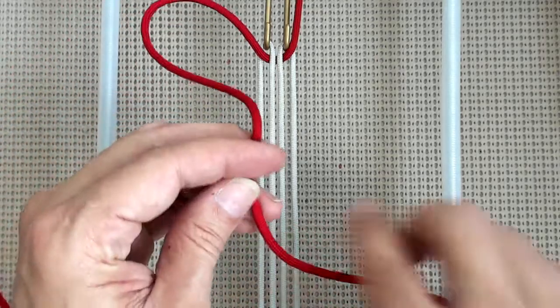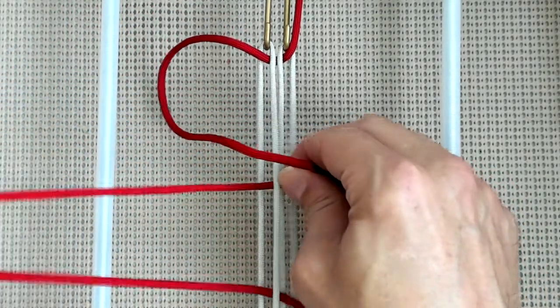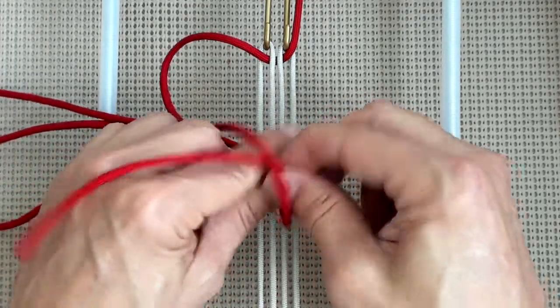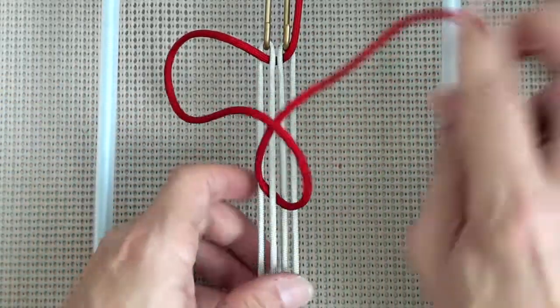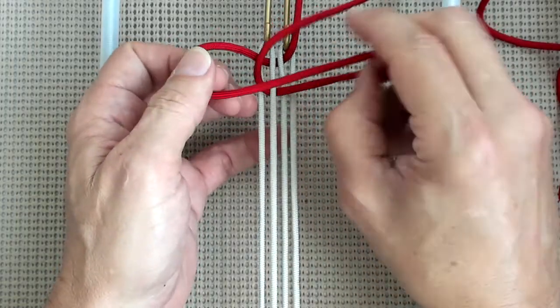We're going to go over, down through B, and out through A. And you're going to pass it through a loop. And I'm pulling the chord up through.